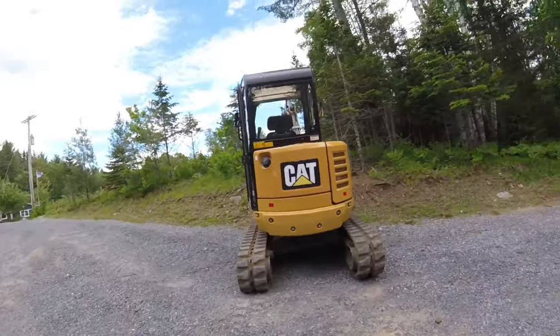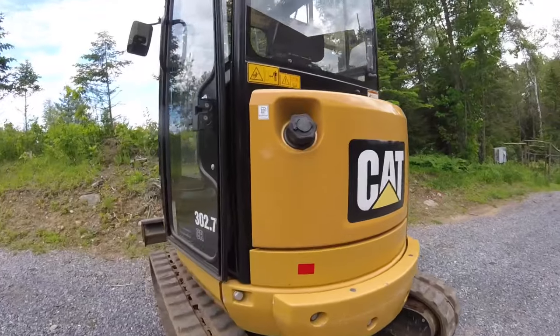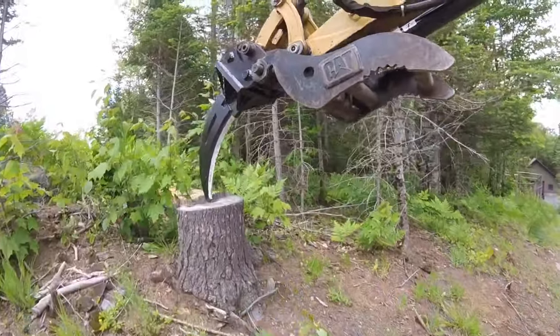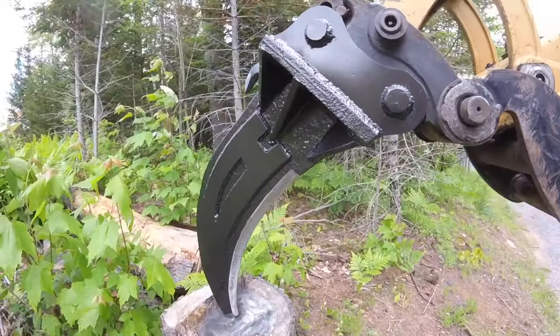If you're interested in seeing the ripper that I built for my mini excavator, then stick around. Turned out pretty nice — it's time to go get it dirty now.